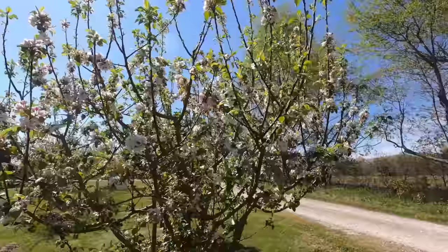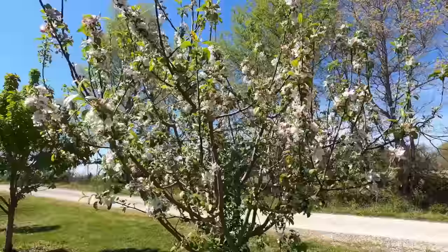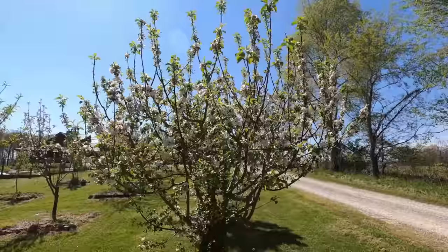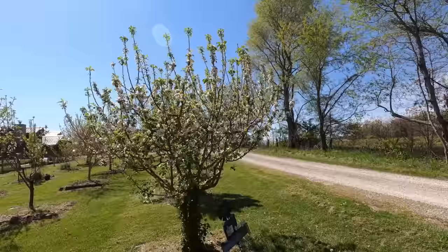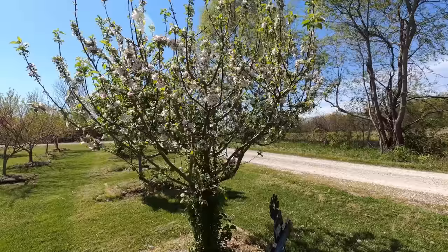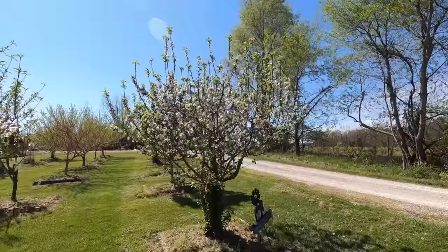We'll start here with our Liberty apple tree - this one probably has the most blooms of any tree out here. The bees are flying through it, pollinating. Last year we probably got maybe 10 apples off this tree, and this is probably 20 times the amount of blooms as last year - just a night and day difference. It finally hit that year where it's going to start producing. The problem is you look through it and you can't see through - it's too thick and needs to be pruned so more light and air can get through. It's also got a bunch of suckers underneath that need cleaned up.